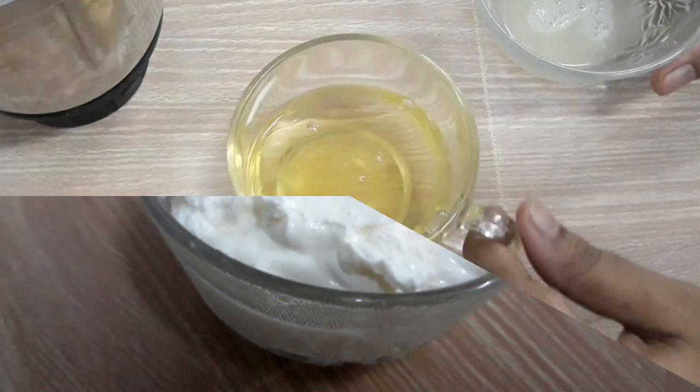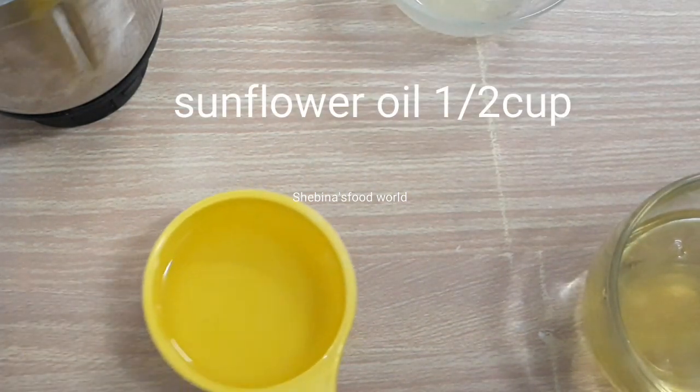I am going to add lime juice. I am going to add some sunflower oil and some olive oil.